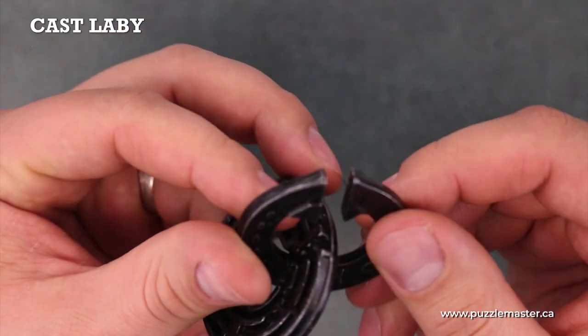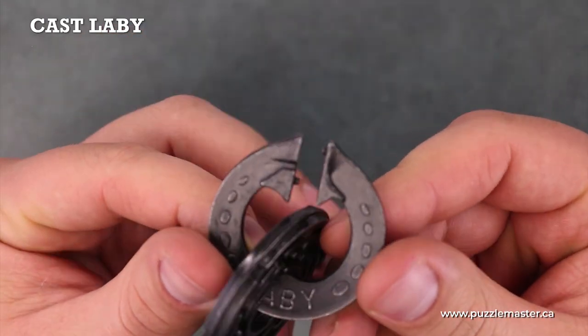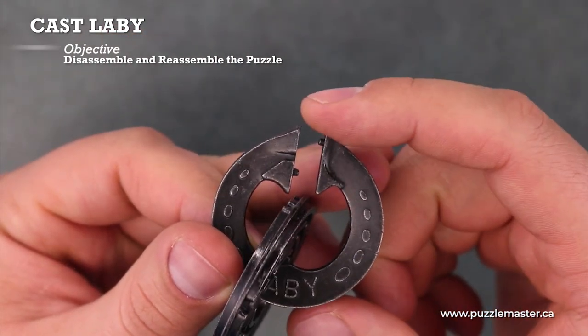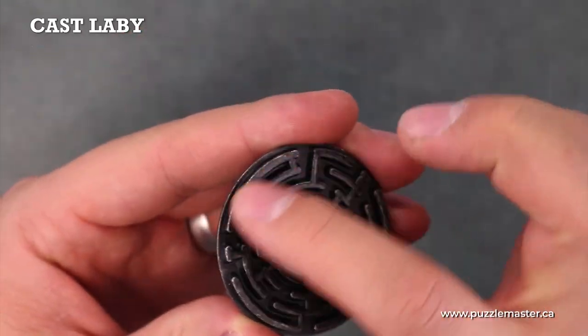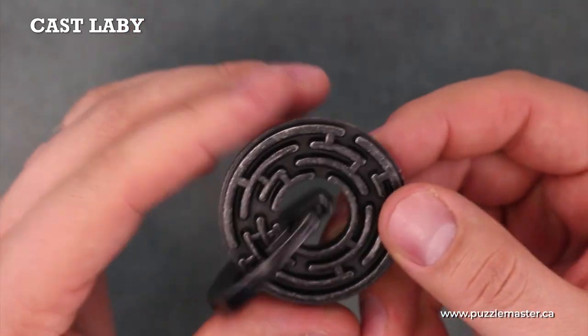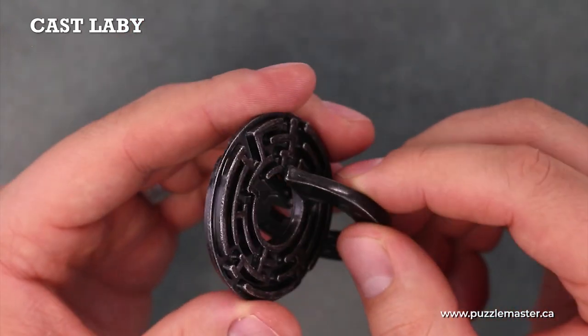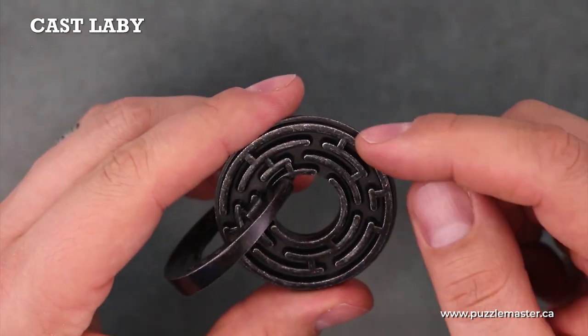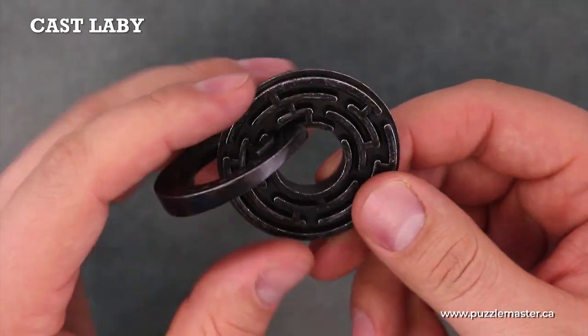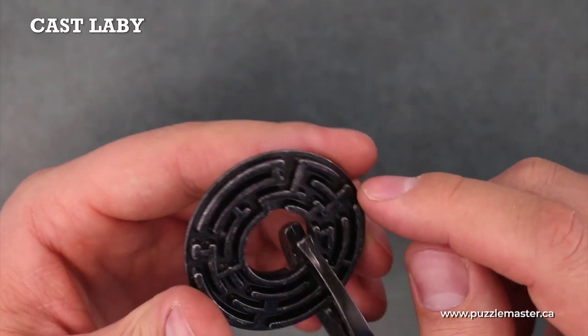On one of the pieces, you'll see there are two little knobs that you have to run through the maze on the other round piece. There's a maze on both sides. Simultaneously, those knobs will be running through the maze and ideally out one of the end pieces that is open.